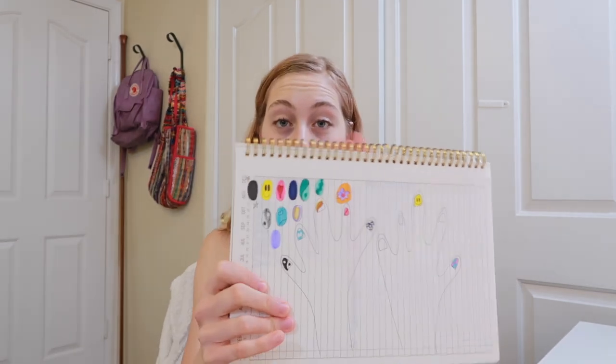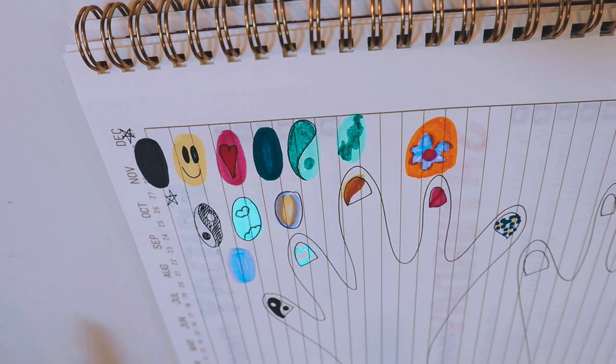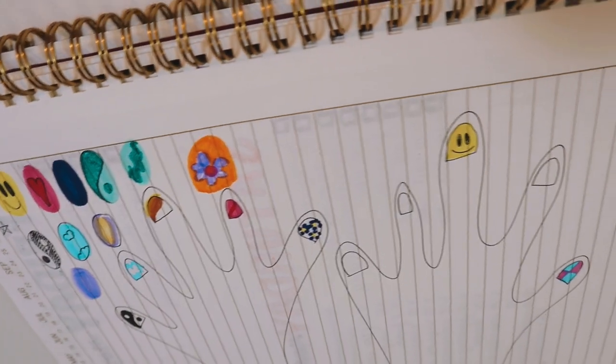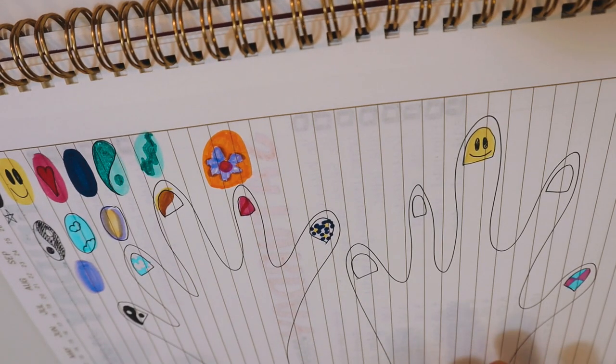You guys are going to be so impressed with my videography skills today. Not only do we have this camera, but we also have this camera. I have taken time out of my very busy day being quarantined to sketch out some different nail art ideas. Let me just show you here. I did a lot of looking on Pinterest. I did my research. I drew some hands to help model some of my designs, and then I gave up on that.